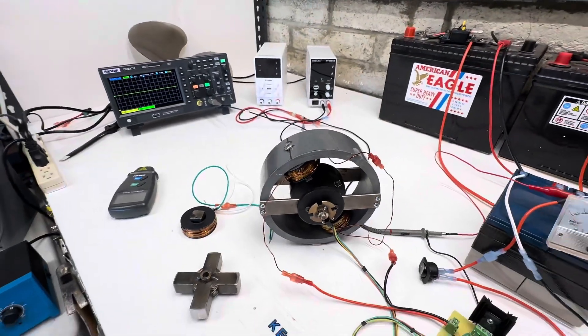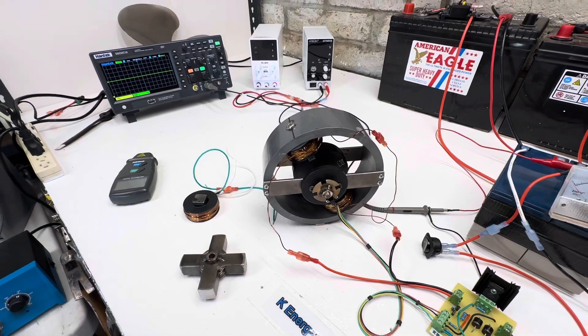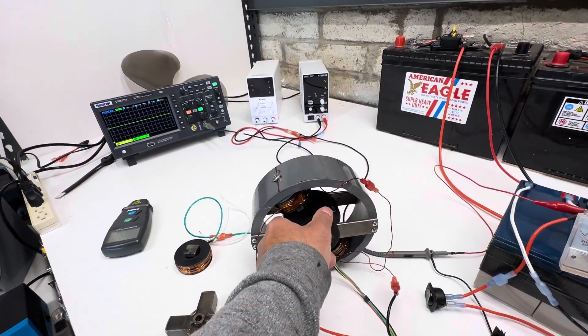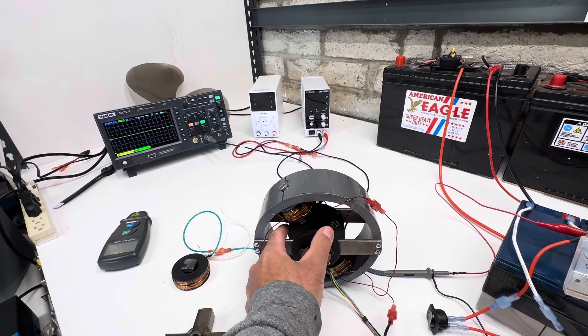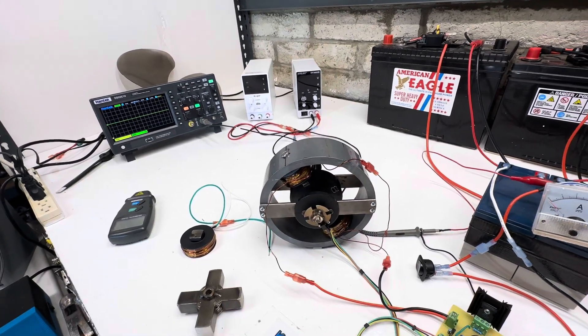So it's a really neat motor — I've done quite a few videos on it. You basically get a quarter of the rotation per magnet. It's just the attraction of it and then it pushes away, so it's really neat.